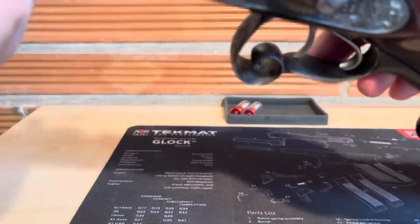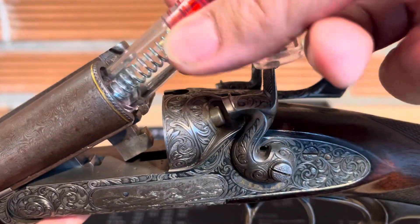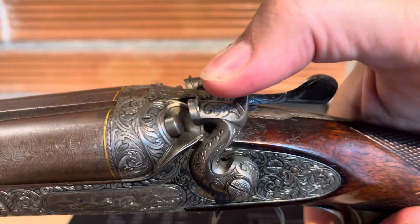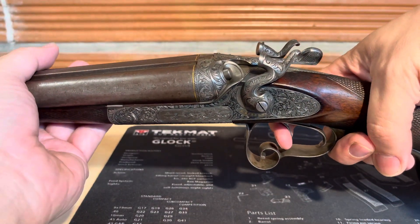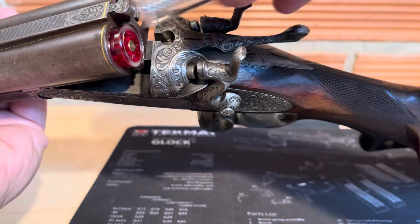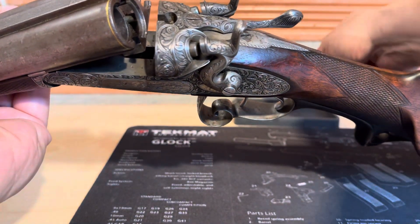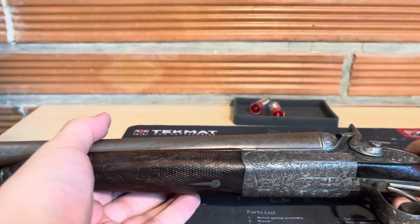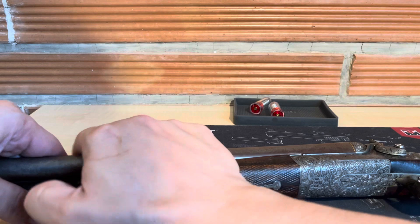I will show you how to use the gun. I will disassemble the rifle because I want to show you the proof marks on the shotgun.